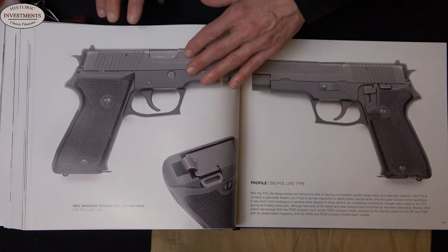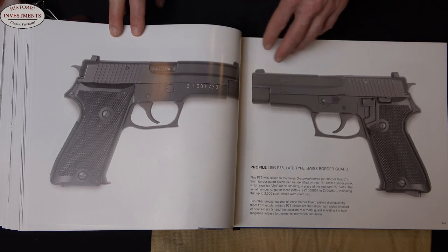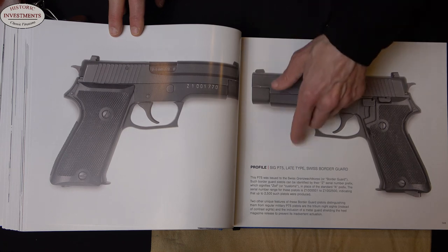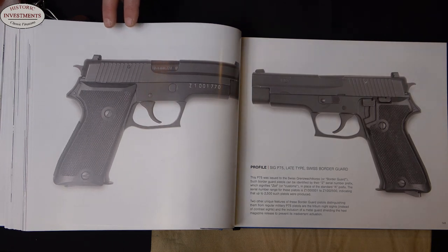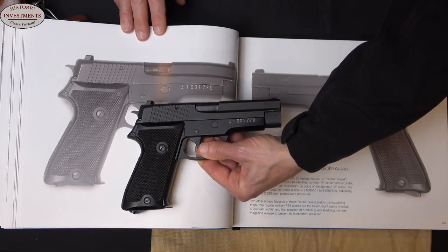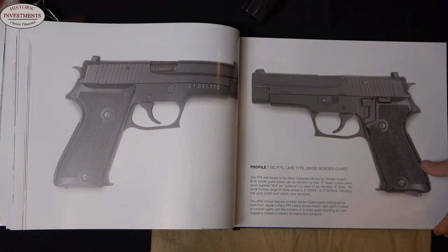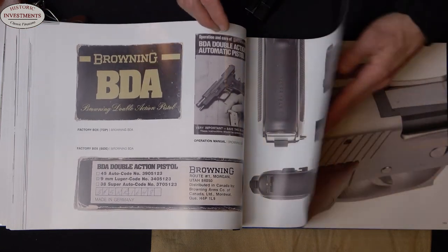What about some of the other interesting examples? Even in the P220s — look at this gun. It's got a Z prefix and this little projection here. What are we looking at? It turns out that this is one of the P75s that was used by the Swiss border guard. Let me just show you how much bigger these pictures are than the actual gun. Is this as good as having the real gun in your hands to examine? No, but it's pretty darn good. The same kind of detail is extended into different variations of the P220 and the P226.